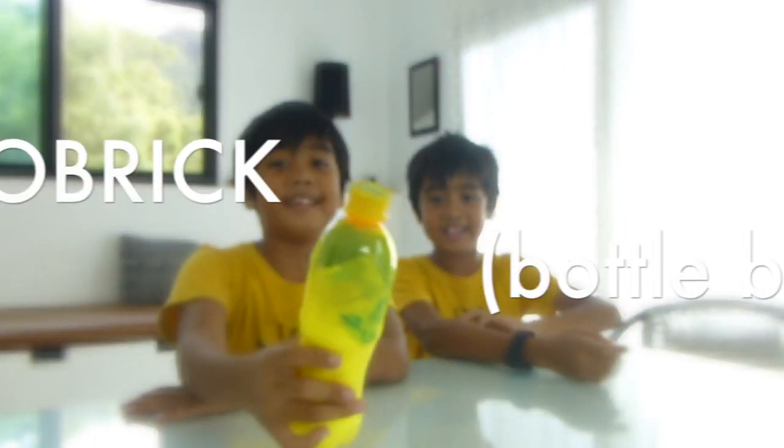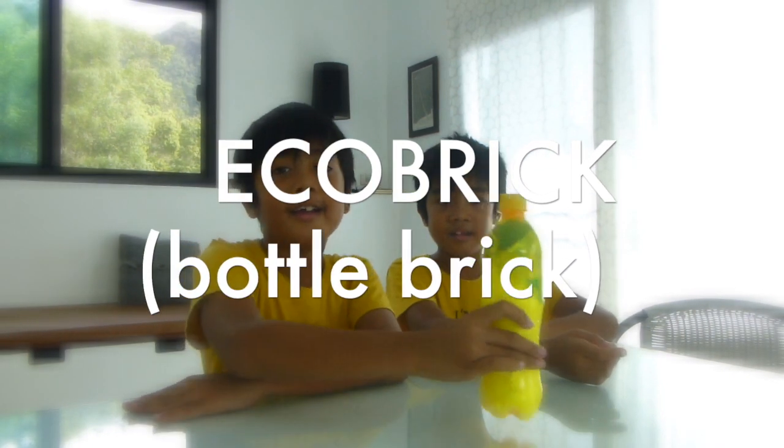This is an eco-brick, or a bottle brick. It's made from trash you can't recycle or compost.